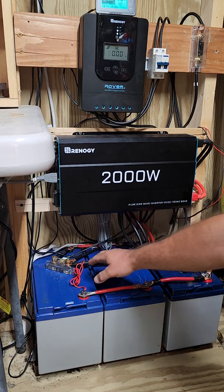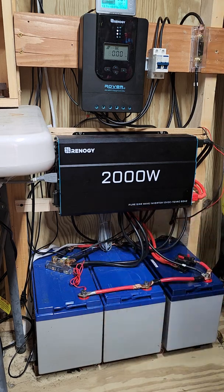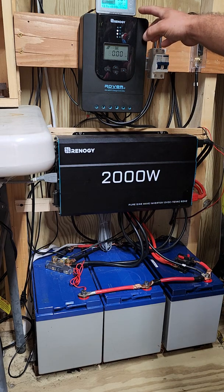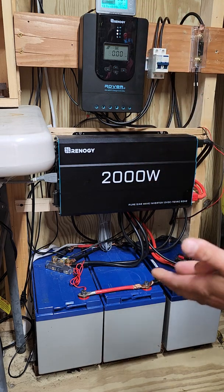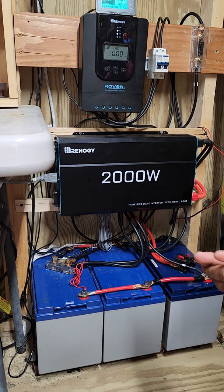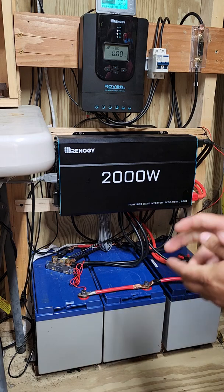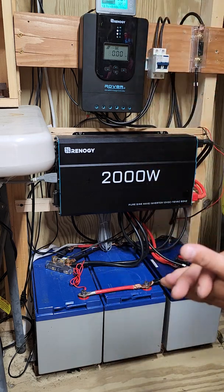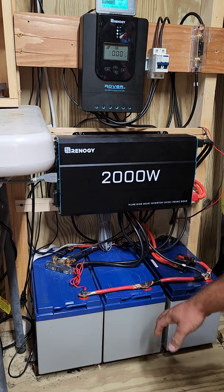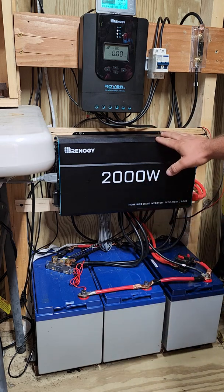On the other side I have a shunt, which is for monitoring my batteries. Together I have 300 amp hours, all monitored right here on the top display. It shows how many amp hours are approximately left, gives me a percentage, and also gives me the time remaining. I'll show you a little bit more about that in a minute.